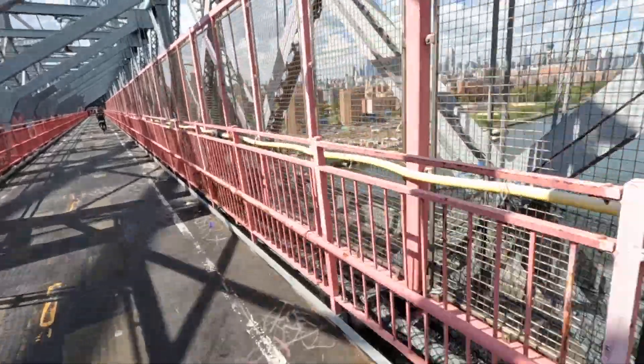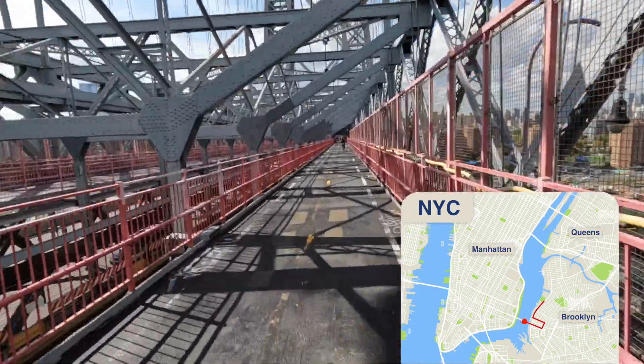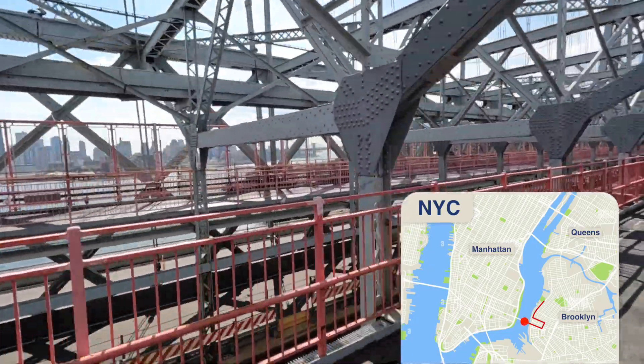Welcome to the Williamsburg Bridge — it connects Williamsburg, Brooklyn to Chinatown and the Lower East Side.